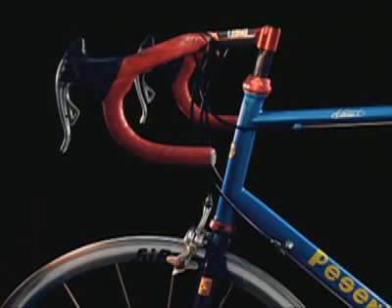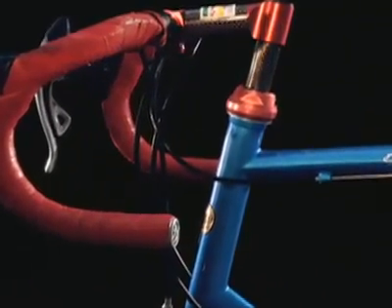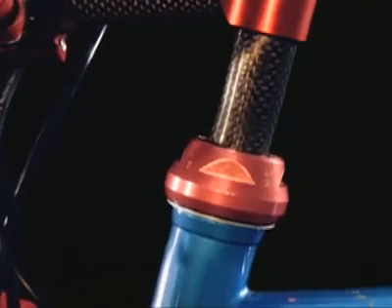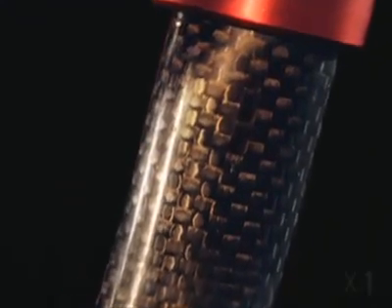To the naked eye this is just a bicycle. Its handlebar support is made of carbon fiber. Carbon fiber is a relatively new sophisticated material that has found many uses in the world of sport: tennis rackets, skis, high jump poles. It's light and supple, yet strong, boosting performances.